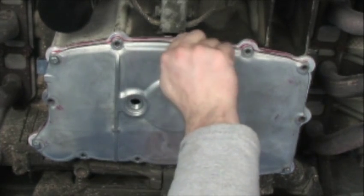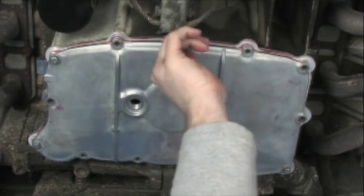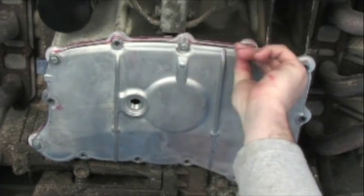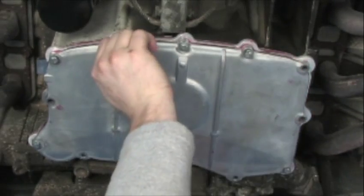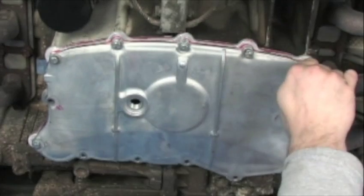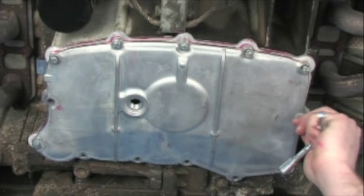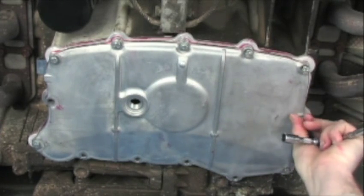Just continue all the way around the perimeter, getting your bolts started finger tight only. You want to ensure that you don't cross-thread any of these and that they're all lined up.